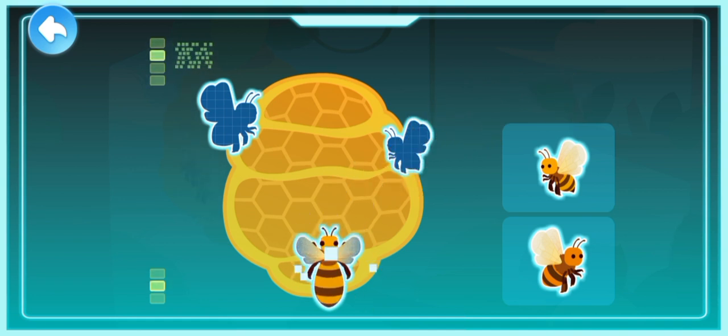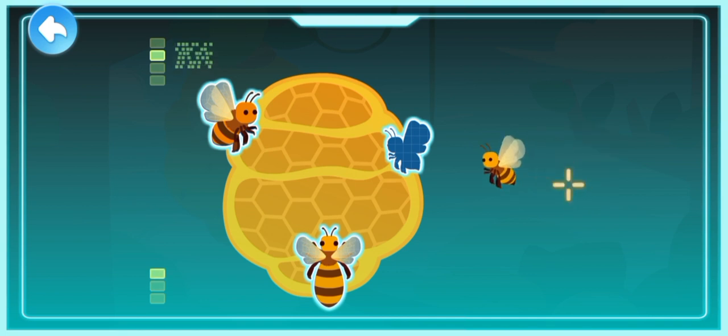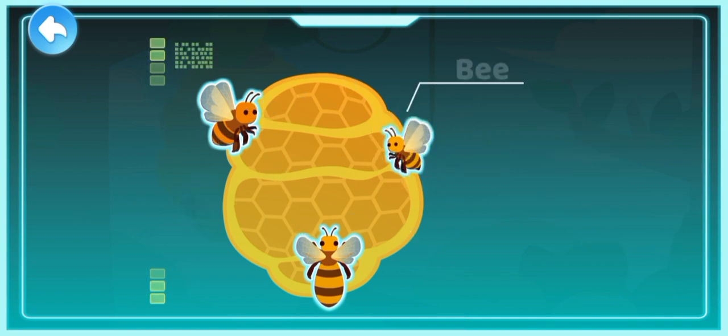Queen Bee, also known as Queen Wasp. Drone. Worker Bee. Bees are insects. They are divided into Queen Bee, Drones, and Worker Bees. A huge number of bees forms a large family and lives together in the beehive.